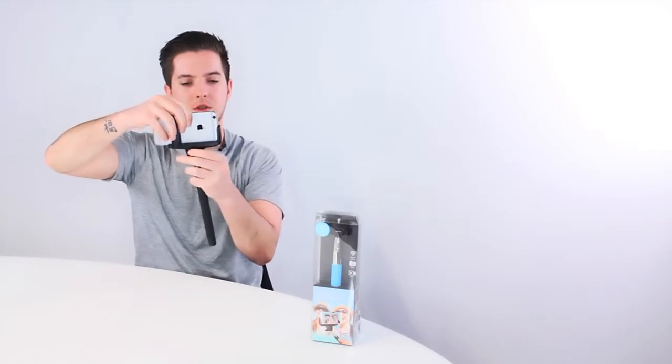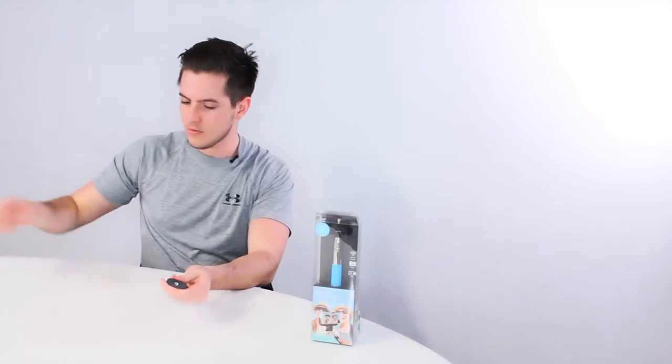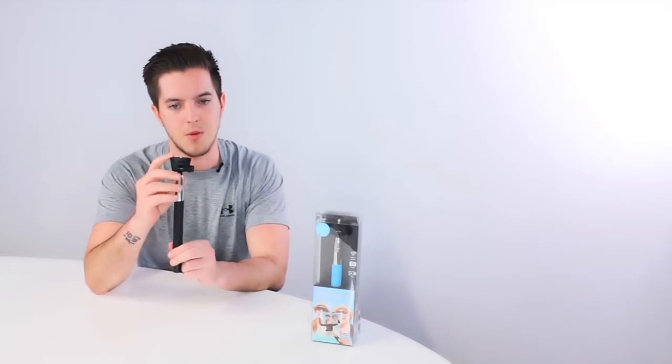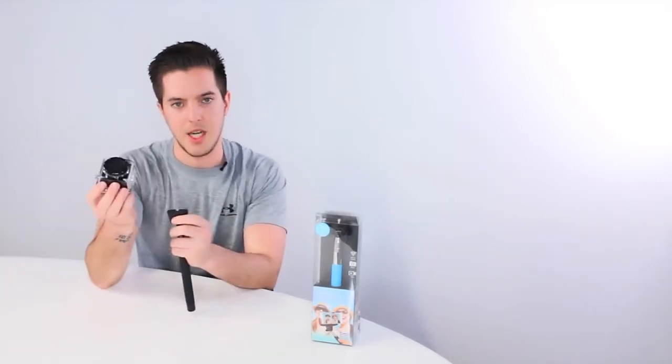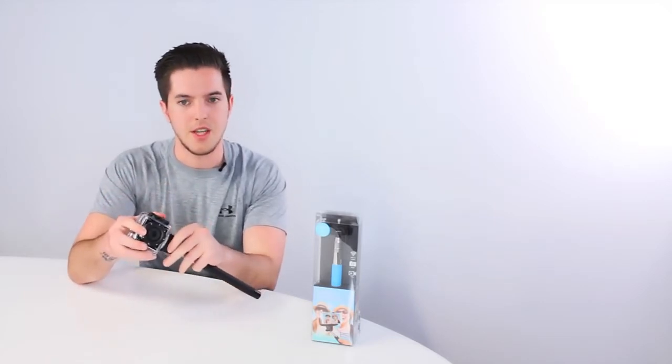To remove the phone holder, simply unscrew the top dial. You'll also notice that the Bluetooth Selfie Stick has a universal quarter inch tripod screw, making it compatible with other KV action cameras such as the KV Splash or the KV HD10.